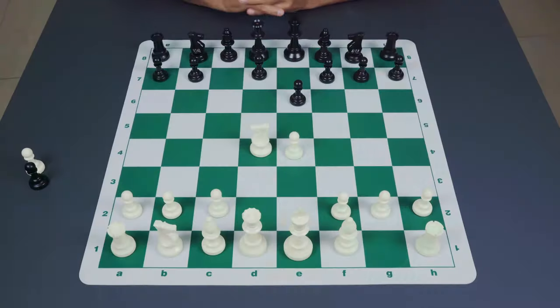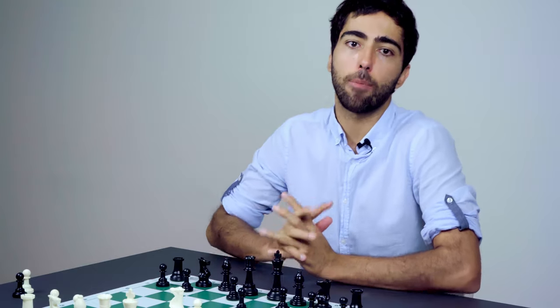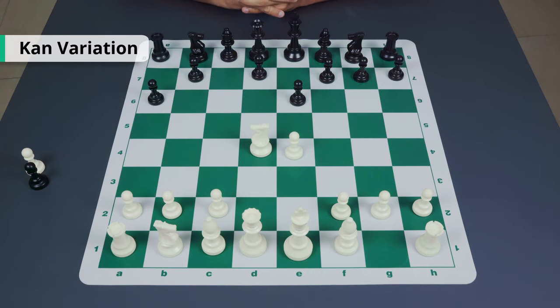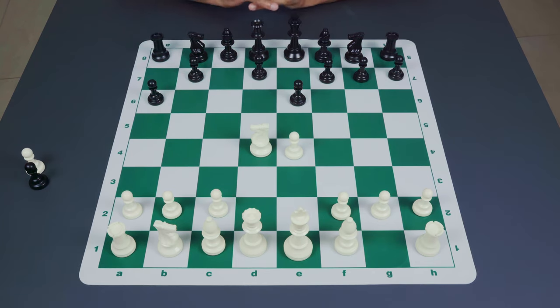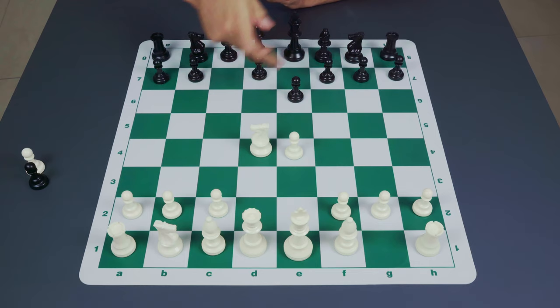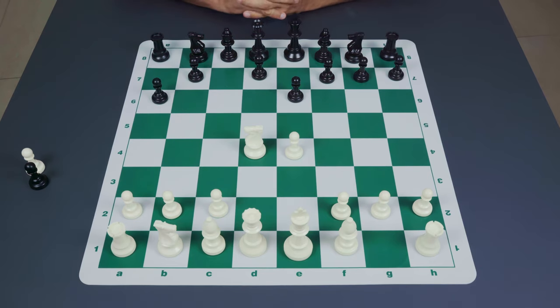Now we're going to focus on the other two major options for black to round up our coverage of the Sicilian defense. The next option is the move pawn to a6 — the so-called Kan variation, named after Ilya Kan. The idea is simply to prevent all the knight-to-b5 ideas seen in the Sveshnikov and Kalashnikov, where leaving a hole after e6 or e5 creates a weakness on d6 that the white knight can exploit. With a6, black stops all of those ideas.